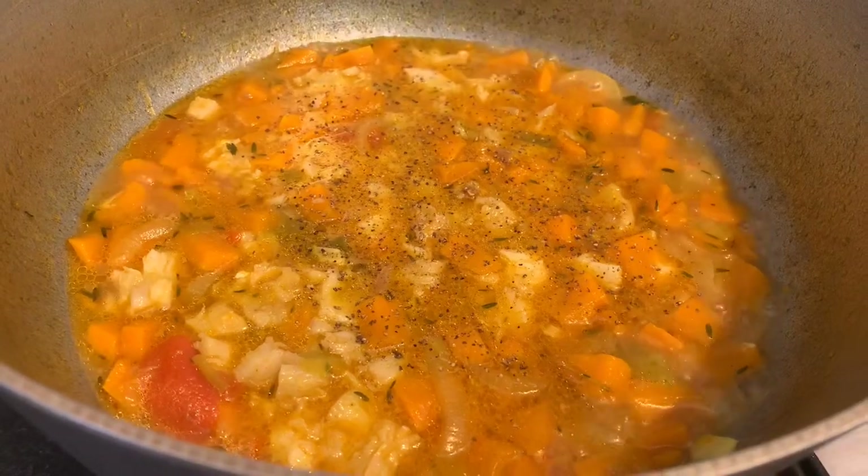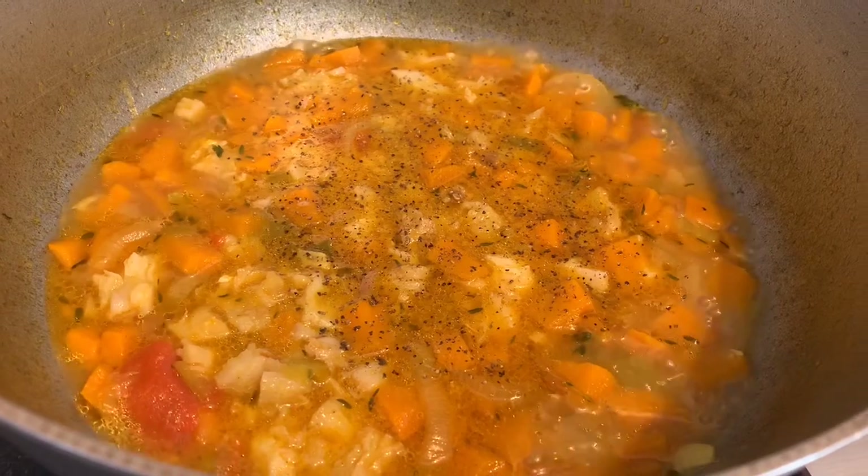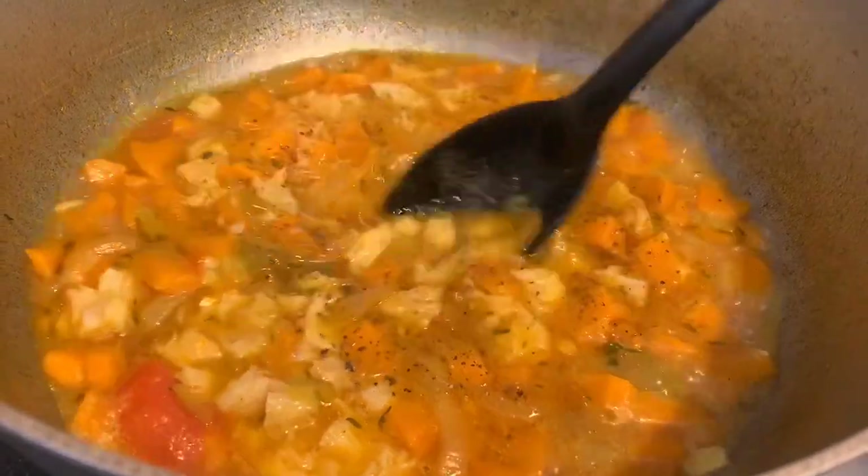We need to let this cook so all the flavors are infused nicely. You can have this with pita bread, fried dumpling, or whatever is of your choice — we had this with plantains.